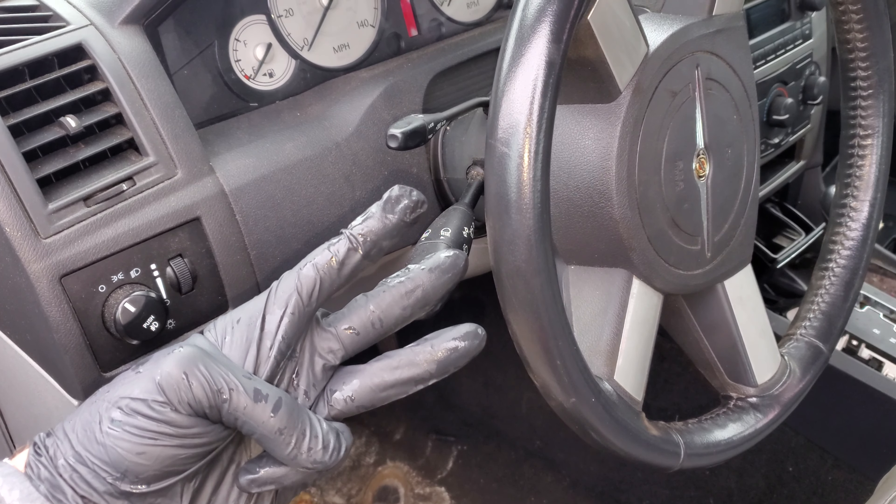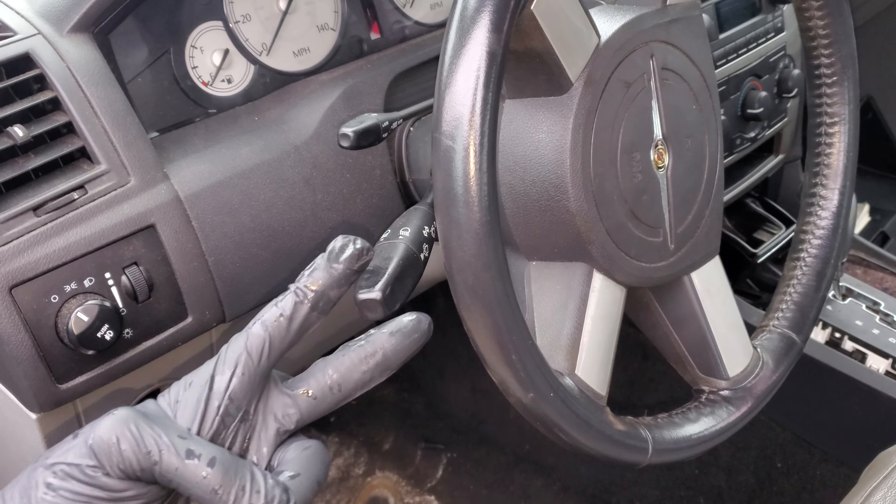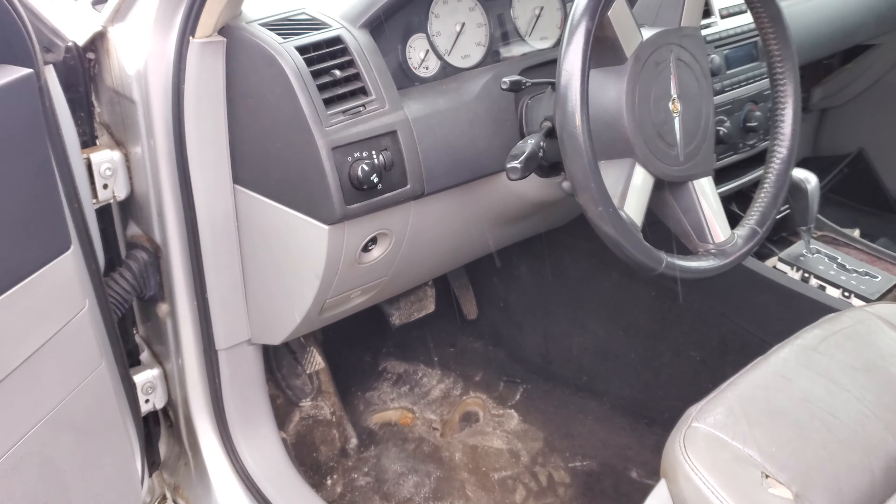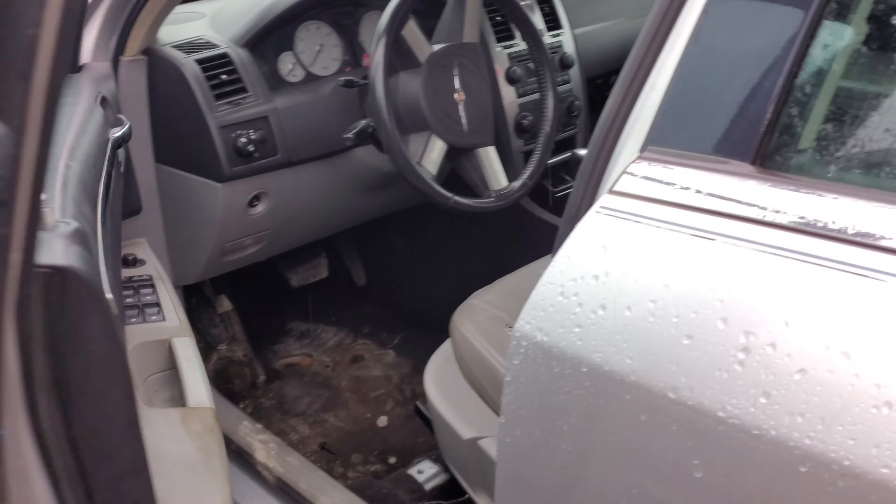So there's a total of three fuses, two relays, and two control modules that are involved in this system. First I'm going to go over the two fuses in the trunk.